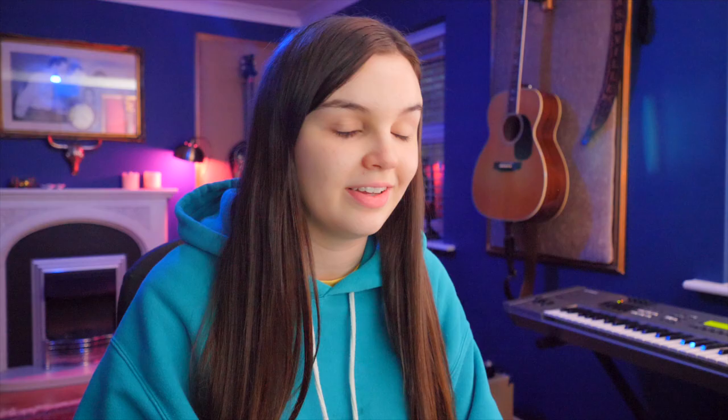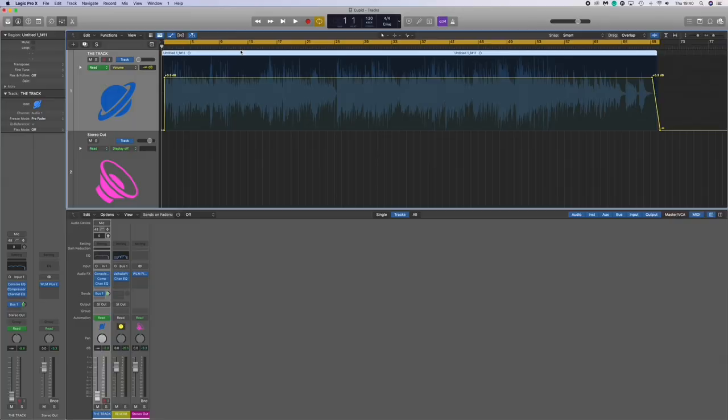Me singing, my dad playing guitar. You can see this is literally all one track and all one take, which I'm very proud of. For the microphone we plugged it into a UA6176, which helps boost the gain and also adds compression on the way in. So that's the microphone.